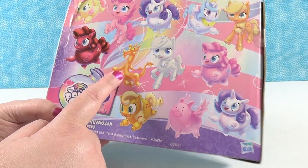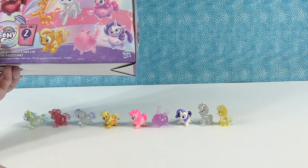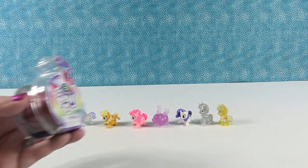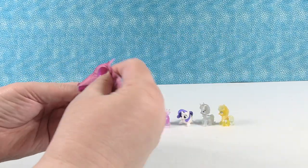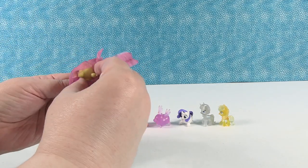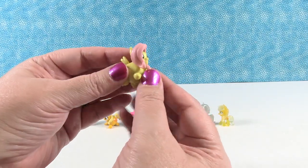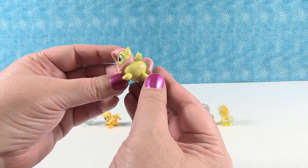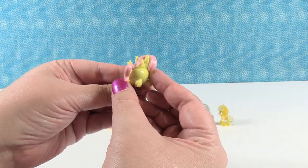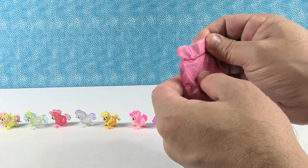So we need Discord, and I'm thinking Fluttershy — but we didn't get the Pinkie Pie pony yet either. We're missing three but we only have one pack left. So let's see if we get Fluttershy, Pinkie Pie, or Discord. Oh — I have Paul's favorite! I have Fluttershy! Here's little round bouncy ball Fluttershy. She's super sweet — I really like Fluttershy's colors. Little Fluttershy!